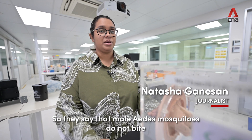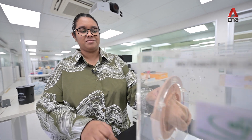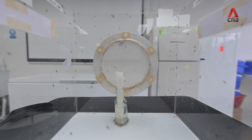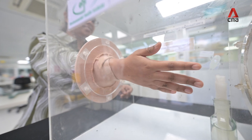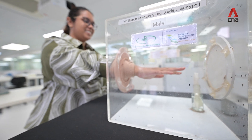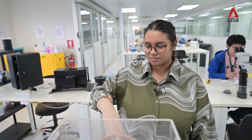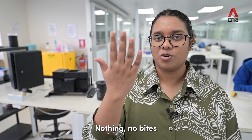They say that the male Aedes mosquito does not bite — let's put it to the test. No one's coming to my hand. Nothing. No bites.